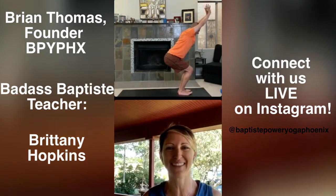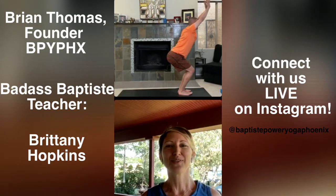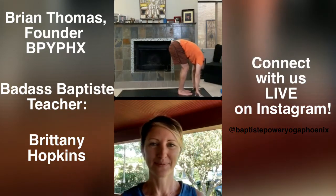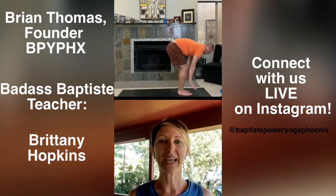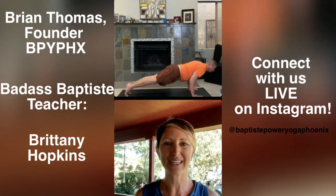Good morning! Deep breath in. Forward fold, breathe out. Halfway lift, breathe in, focus your eyes. High to low plank — feel your hands and feet into the mat. Upward dog, breathe in. Downward dog, breathe out. Right foot forward. Warrior one. Deep breath.